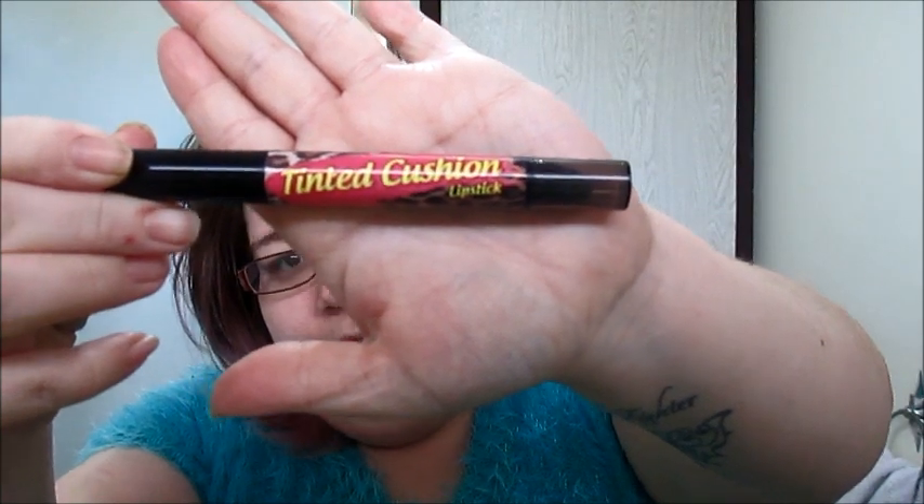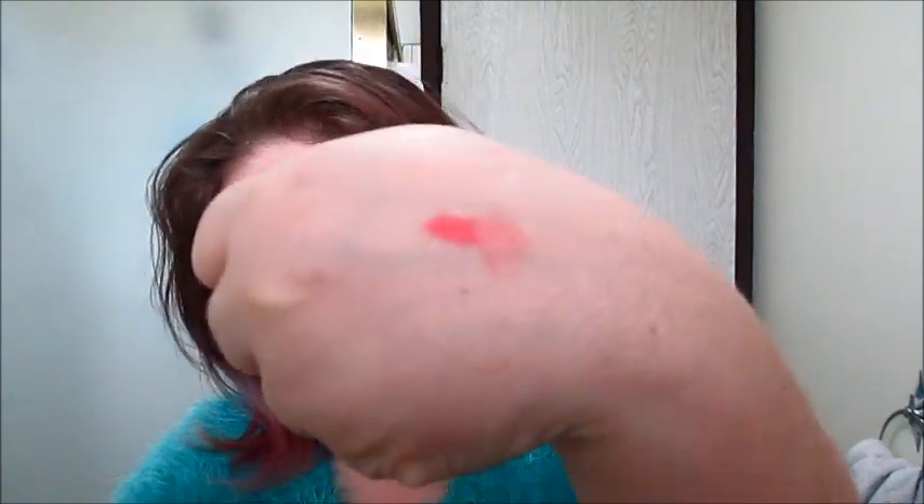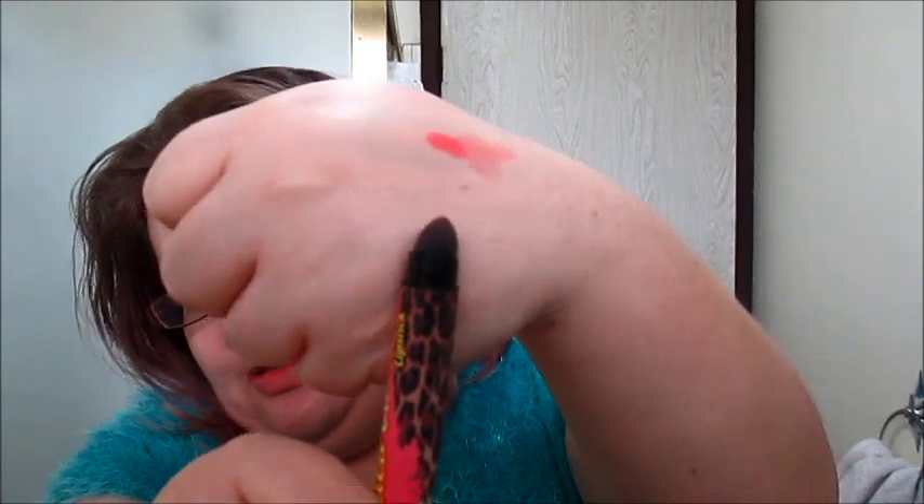I like the packaging too, it's really cool. This is the one thing that got me really confused — it has like a buffer, like a sponge at the tip of it. And then on the other side you've got your lipstick. Apparently it's meant to be like a lip gloss without the product. You're meant to put it on and then use this to blend it — I don't know exactly. If anyone knows how to use this, let me know.